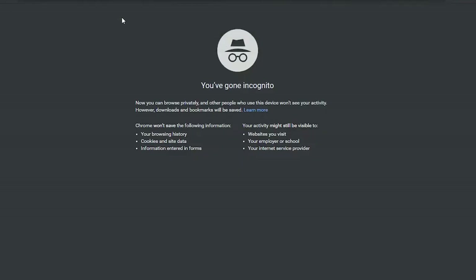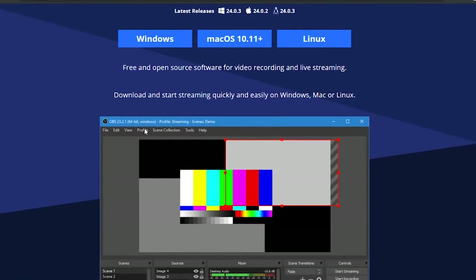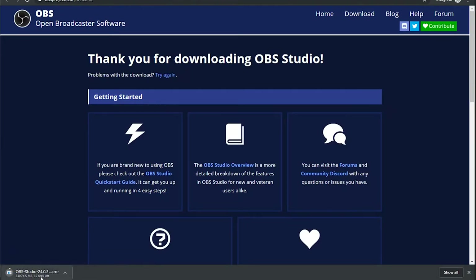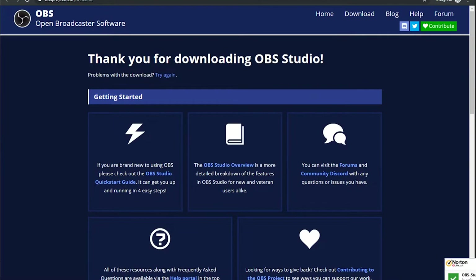Let's talk about what you need for your PC. Obviously you need to get OBS - I'll leave a link in the description so you can download and install that. It's fairly simple. A wizard pops up and tells you what to do, click through the buttons, there's no brainer, and then it's all set up.